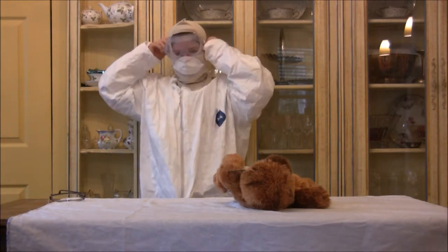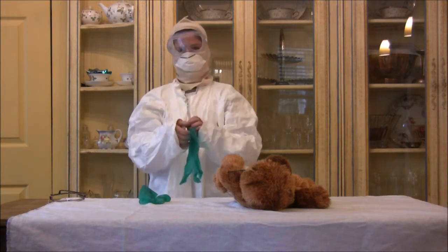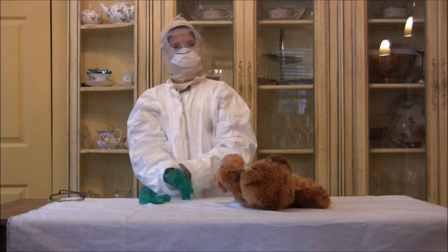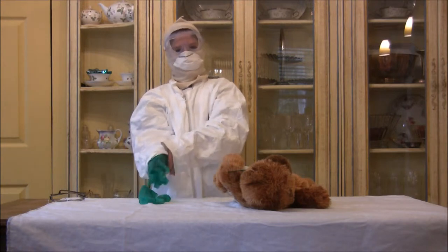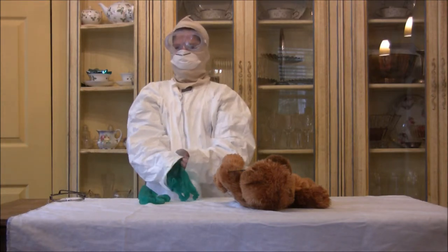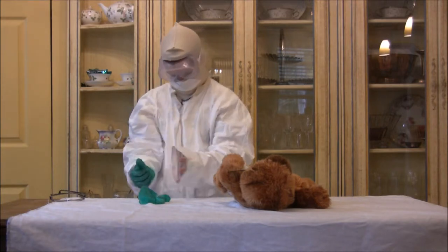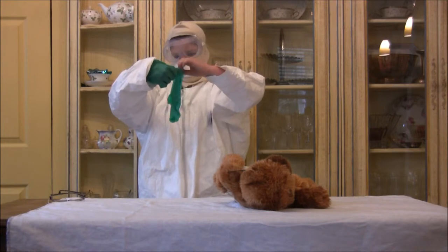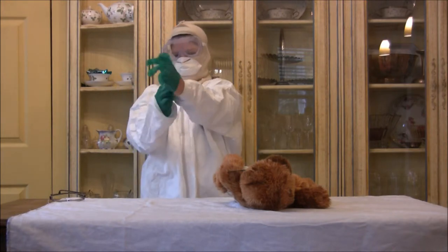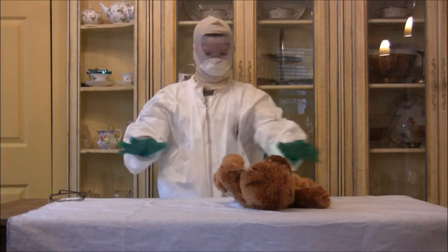And last but not least, come with gloves. The gloves are most important so that when you're taking off the baby's diaper, you do not touch it. And if you do, you'll be wearing gloves, so it won't be such a big deal. Put your hands in like this, and then once you've done that, you are ready to go.